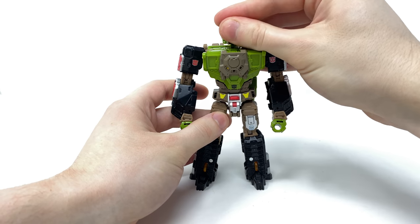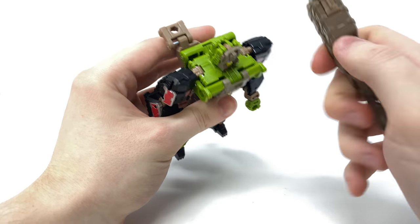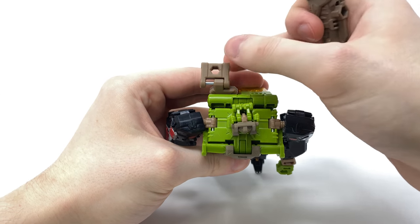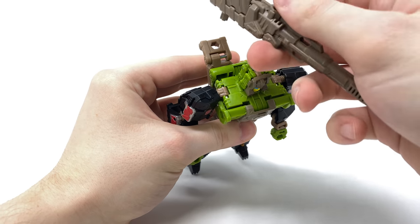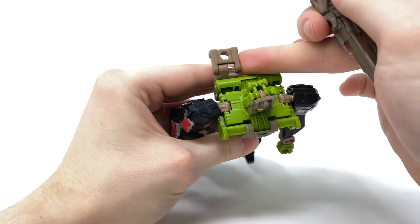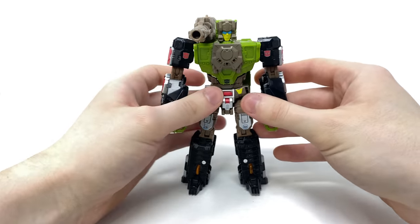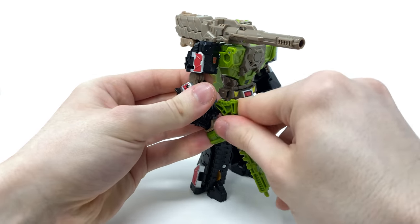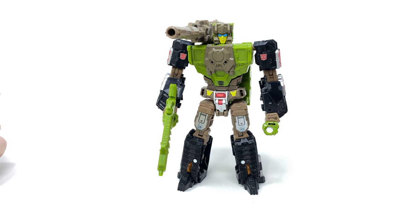Bring in Headmaster partner Juros and transform him into the actual head component, then snap that into the top. Bring in the accessories — for the huge cannon, ensure that for robot mode the pin is visible on the left side; for vehicle mode it goes on the right. If left incorrectly you will find clearance issues as the head is now pegged on. Slide that to the side, bring the shoulder cannon in, snap it into place, bring in his blaster, and here we have Hardhead fully transformed into robot mode.